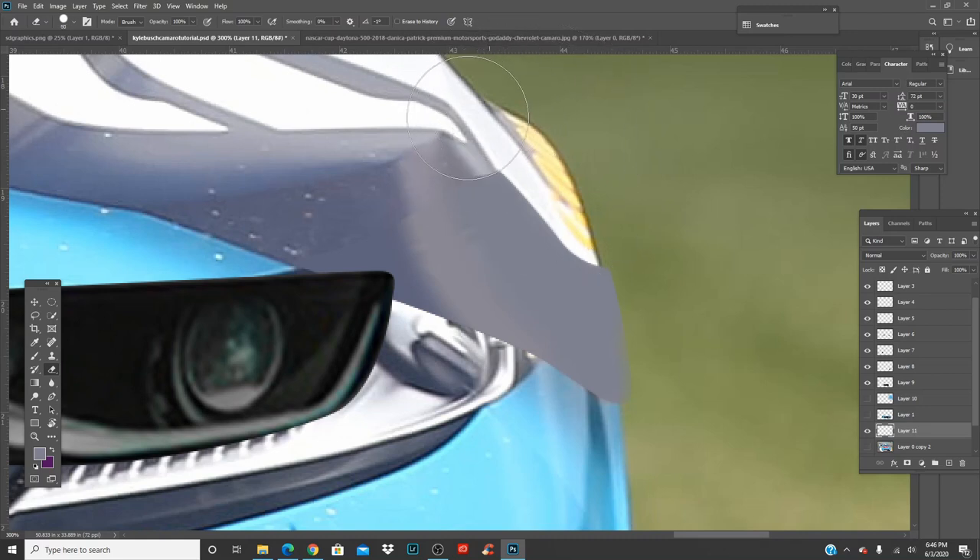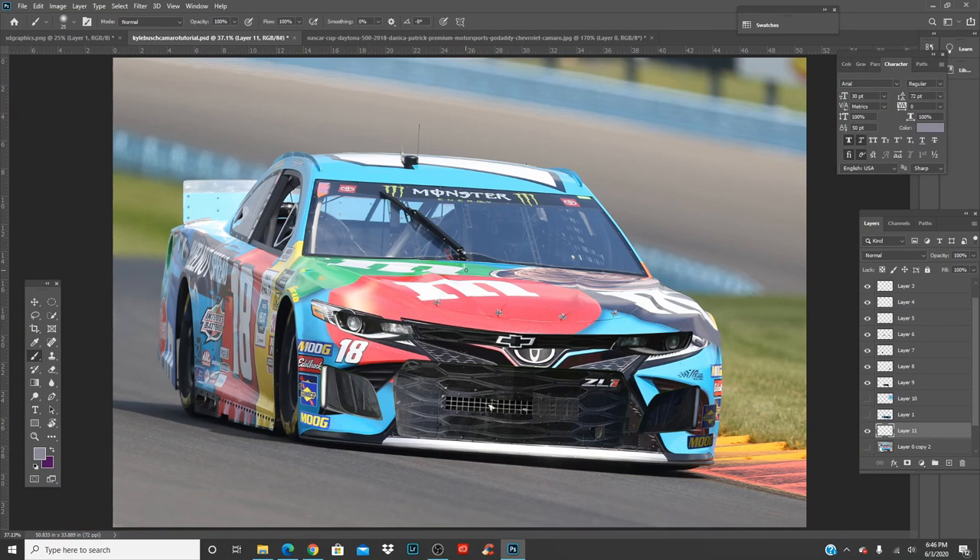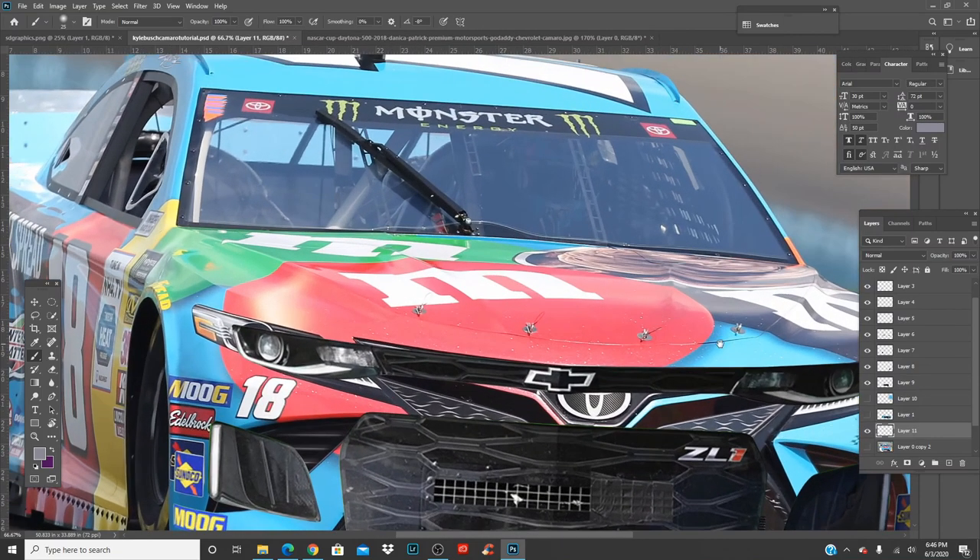Get a zero-hardness eraser and slowly start taking away these hard lines. Same thing — keep painting over it. Kyle Bush cars always take a bit more time. Back out — there you go, follows that shadow right there, goes back down. Looks good. Zoom in, get the eraser tool, hardness zero, make the opacity go down — awesome.